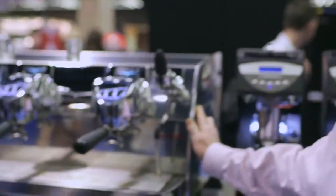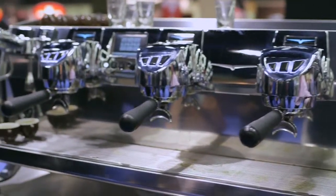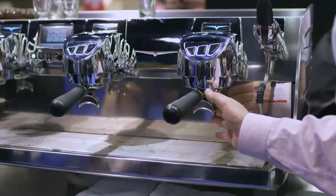We've incorporated the new technology of the T3, which is a thermally manipulative machine in three levels. You have the main boiler, which is a steam boiler and also serves as a heat exchanger to feed the coffee brewers. This machine has independent coffee brewers that are independently adjustable to temperatures that you would find to be the most receptive to your coffees. In addition to that, it has a temperature control of the group as well.